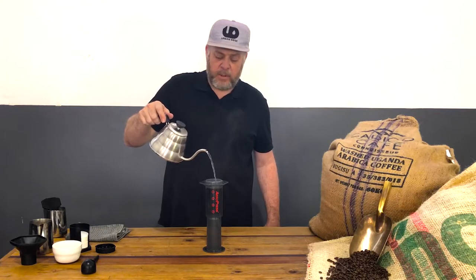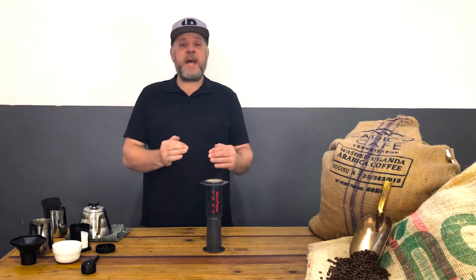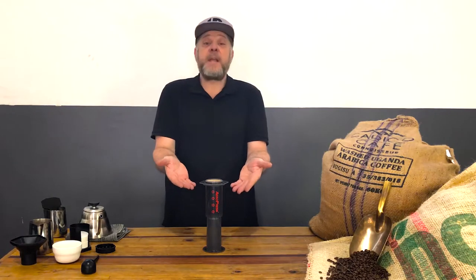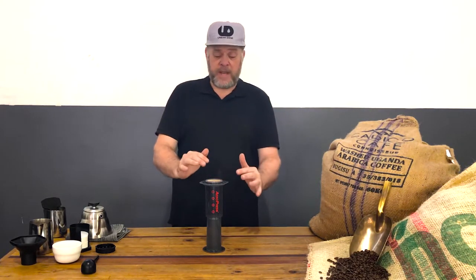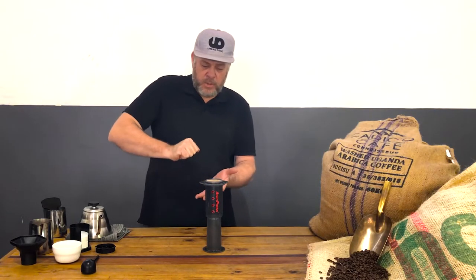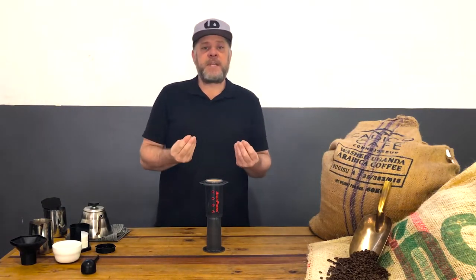If you want a slightly bolder, stronger coffee, I'd recommend increasing the amount of coffee — you can use 18 grams, some people even use 20 grams. The more coffee you use in an AeroPress relative to the water — more coffee, less water — the firmer it will be to push down because you're compressing it. It's very much personal taste. I'd say stick around the 1:15 ratio and you're safe.